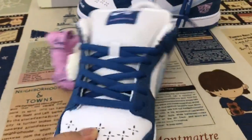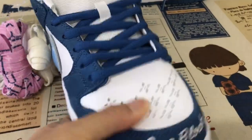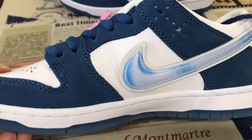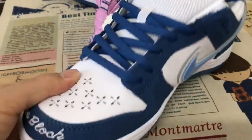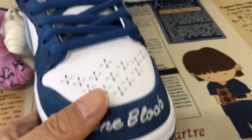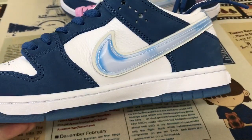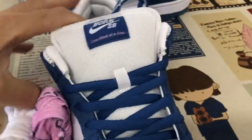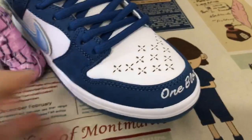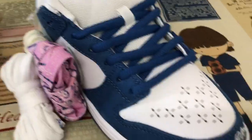Here we can see the shoe's features: white and navy blue color. The upper is made of very soft leather, and the tip and the stay are the nubuck leather. The track is double layers at the tip, and it says 'One Block' and 'On Your Station.'